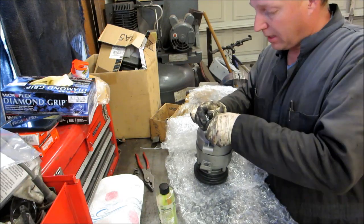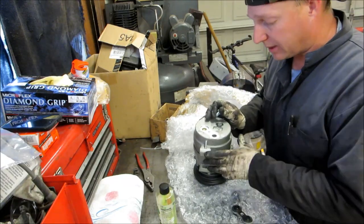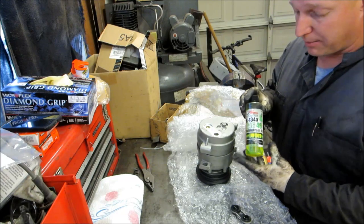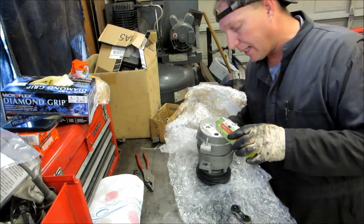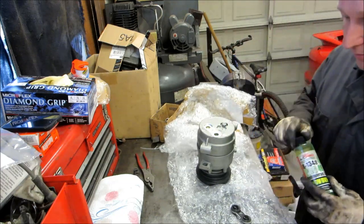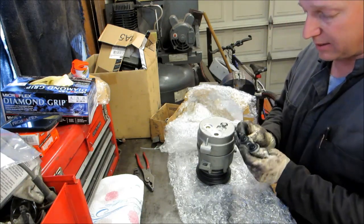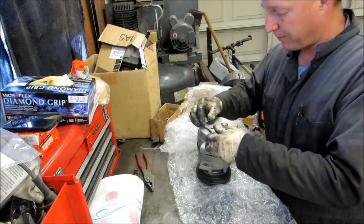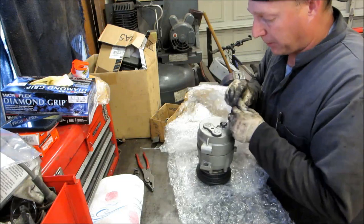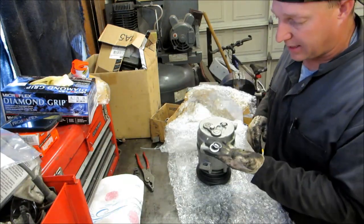Here's our new AC compressor purchased off eBay from a reputable company. It comes pre-loaded with oil — you can see that down inside. One thing we want to do is add some AC dye to it so we can check for leaks. We're just going to pour a little bit of dye into the compressor — about a quarter ounce — being careful not to get any dirt in there. They gave us a nice rubber grommet, so we're going to put that back on, seal it up, and put the bolt back on so we don't get any dirt in it.